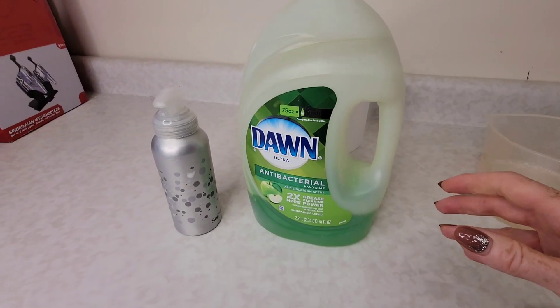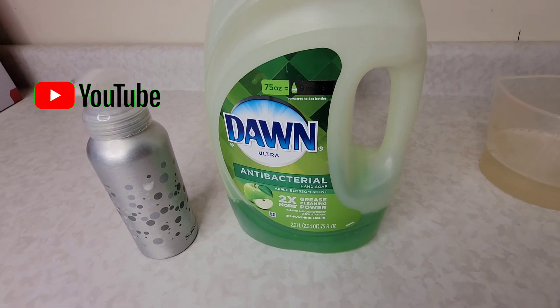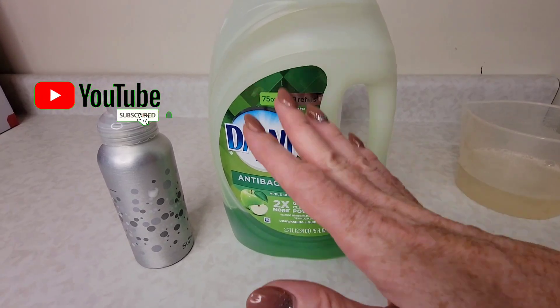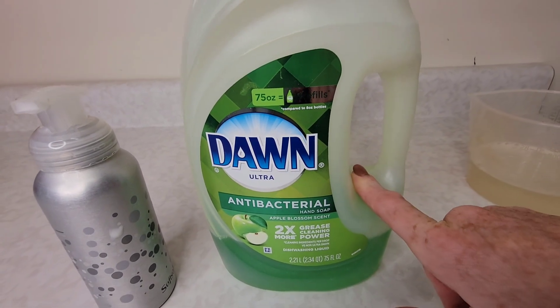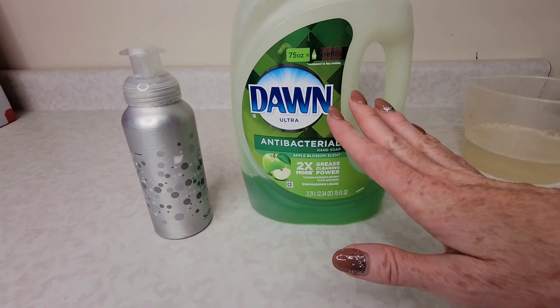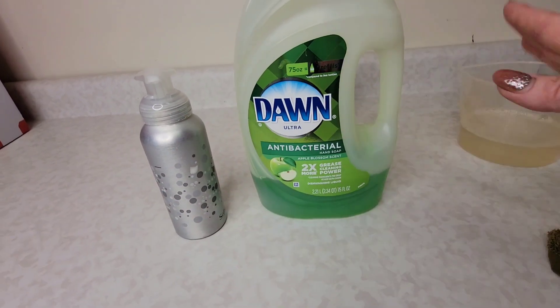I hope you liked this video — if you did, give it a thumbs up and subscribe to Clean Freakin' Germaphob for more cleaning tips. Up next I'm going to show you our video on other things that you can use Dawn for besides just the dishes. It's got a lot of great tips in there so you don't want to miss that — I'm going to link to that video right here, click on that and I will see you over there.